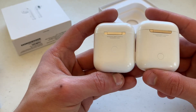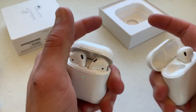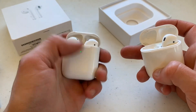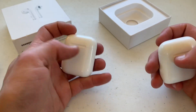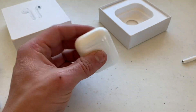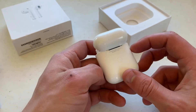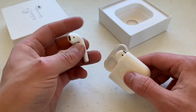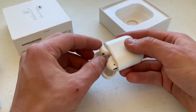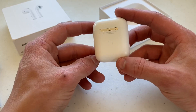Besides that light placement, the button has also been moved — that's the only way I can tell these apart. If I had the actual AirPods 2 I would not be able to tell them apart. The hinge is a little softer with a little less click. These were $70 shipped on pretty much any Chinese wholesale site. They seal, they're magnetic.